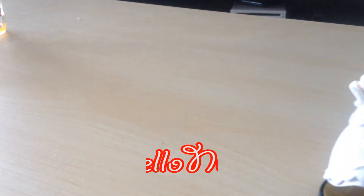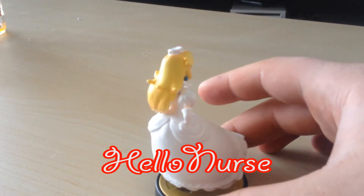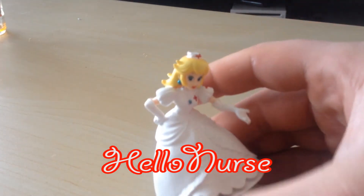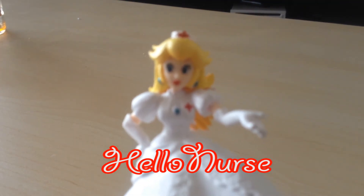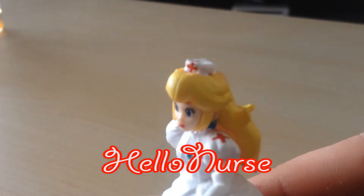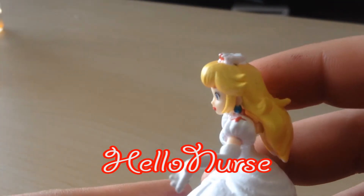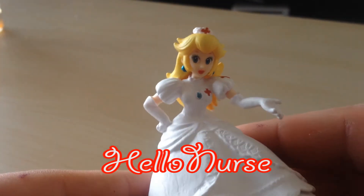The next one — my wife painted most of it, but I painted the accents. We've made Nurse Peach. It's mostly white; that's mainly the only thing that's different. It used to be pink, of course. Everything pink has been painted white — white shoes and all. There's red lipstick as opposed to pink lipstick, and a red cross. The only molding I've done is shaved off the crown so it's flat, as well as shaved off the jewels so it's perfectly round, and then painted the red cross on it. If a Dr. Mario amiibo came out, this would totally complement it. And so this is Nurse Peach.